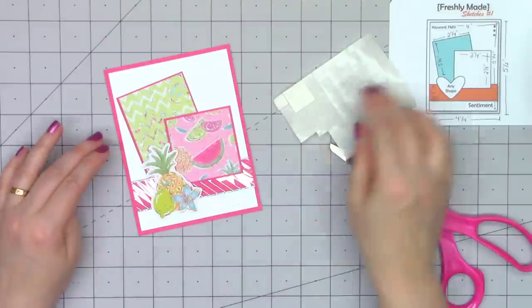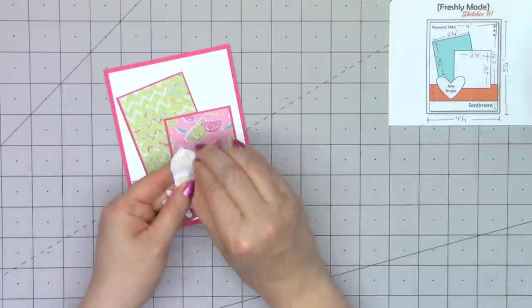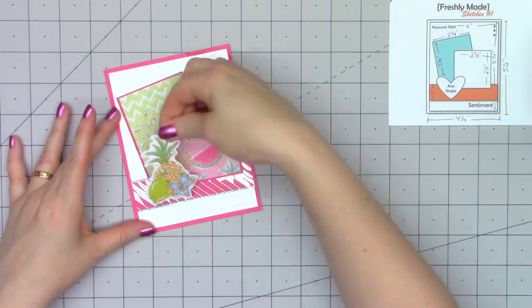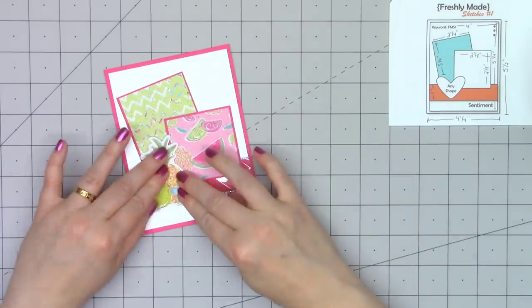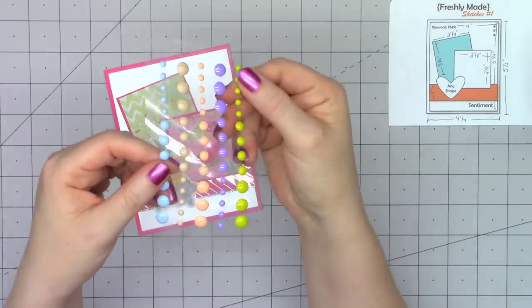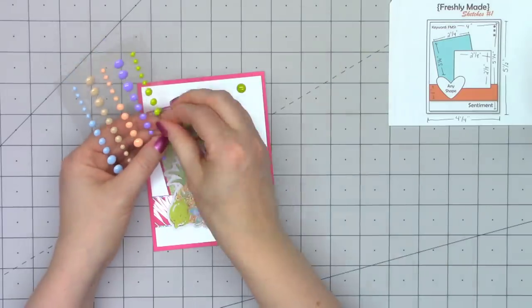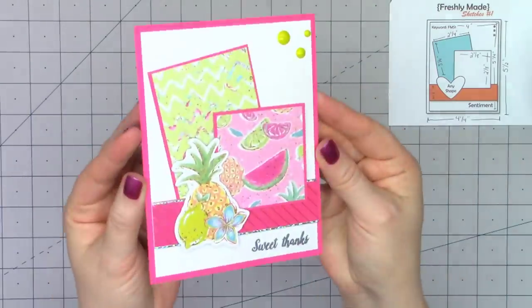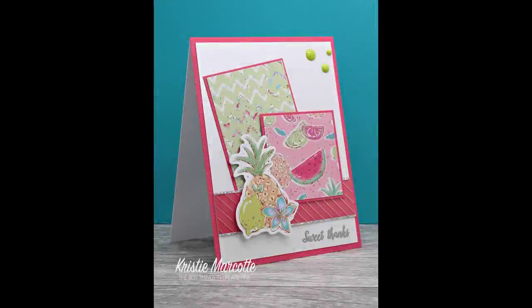Now I'm going to use this ephemera piece that has a pineapple, a lime, and a little flower. I want to keep it nice and even on the card, so I'm adding some foam dimension on the parts not covering that square pattern paper. And then just as a finishing touch, I'm using some of the enamel dots that are included in the kit. So there is card number one.